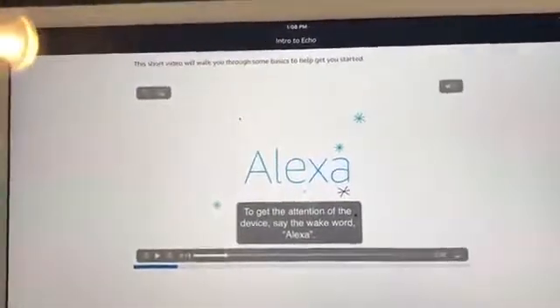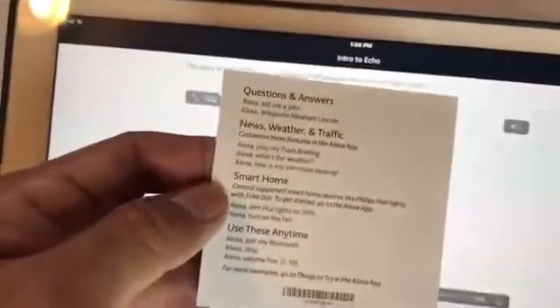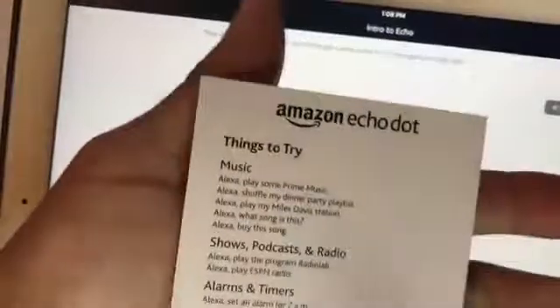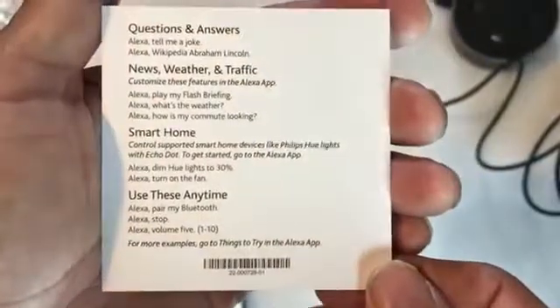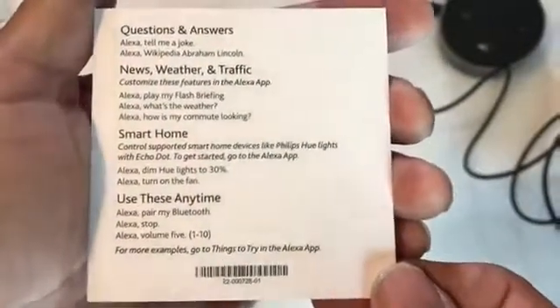So it's basically set up and you can ask it a bunch of questions. It has a handy card and you can also check back to the app because it gives you a lot of handy things to try. Thank you for joining us and have fun. Don't forget to subscribe and also like the video.